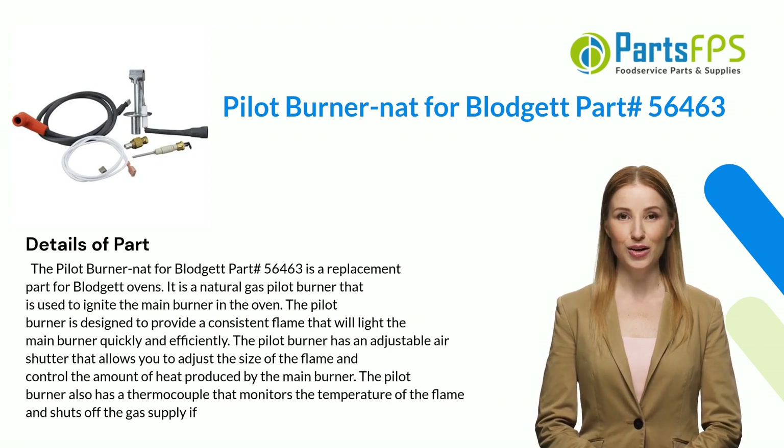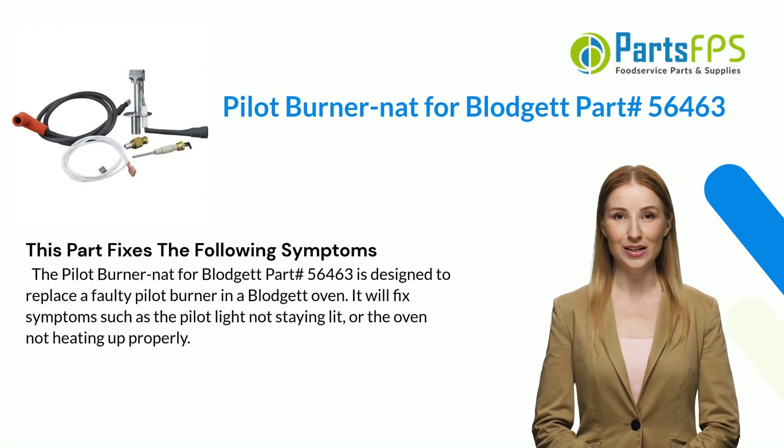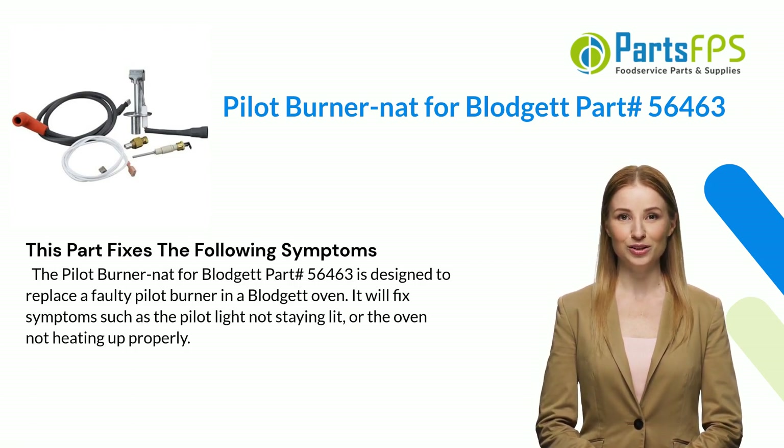The pilot burner also has a thermocouple that monitors the temperature of the flame and shuts off the gas supply if needed. The Pilot Burner NAT for Blodgett part number 56463 is designed to replace a faulty pilot burner in a Blodgett oven.